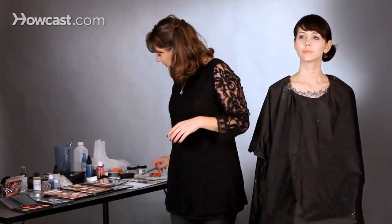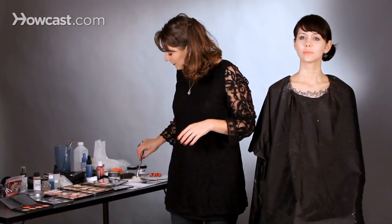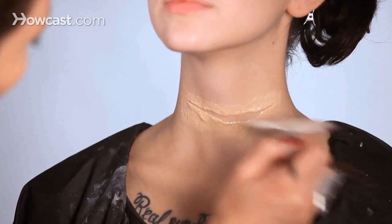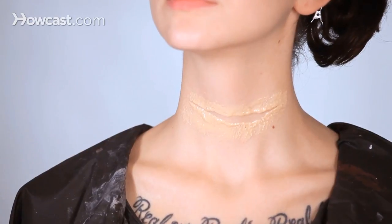Now I'm going to take a little bit of powder, load my brush with it, and then gently powder it, especially around the edges. We don't want it to look too shiny.